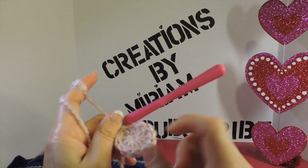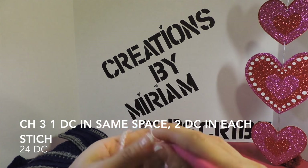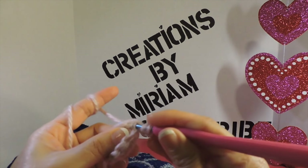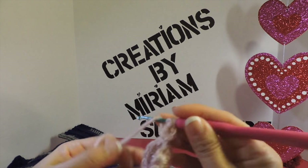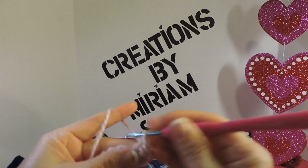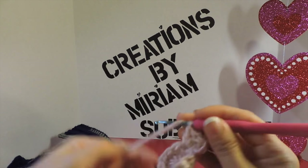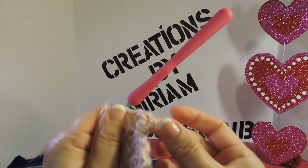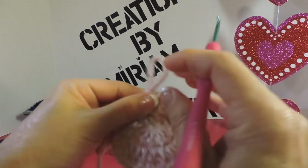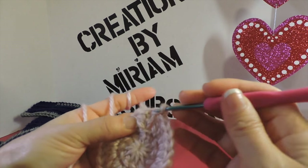Lift the tail like that and close the first round. Chain three — 1, 2, 3 — and make another double crochet in the same space; that's two double crochets. Then make two double crochets in each stitch around for the whole round. Now I have 24 double crochets and I make a slip stitch in my third chain to join.